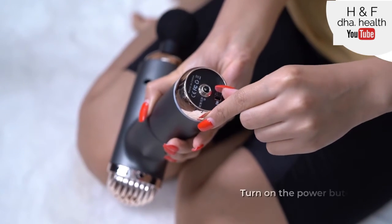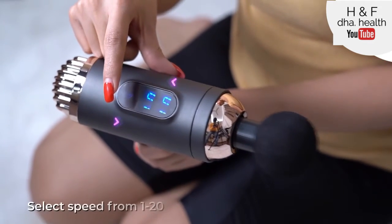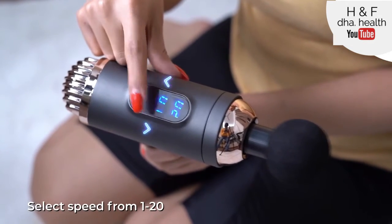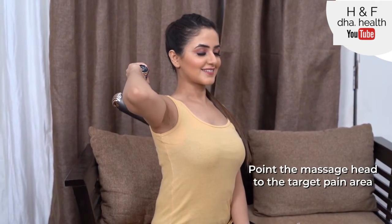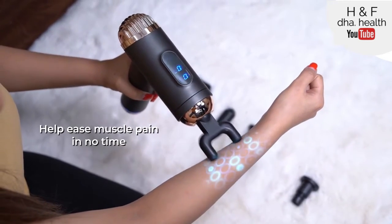To start using, simply turn on the power button at the base of the massager and select the massage speed from 1 to 20 using the top button. Then point the massage head towards the target pain area, and the percussion massager will get to work and help ease muscle pain in no time.